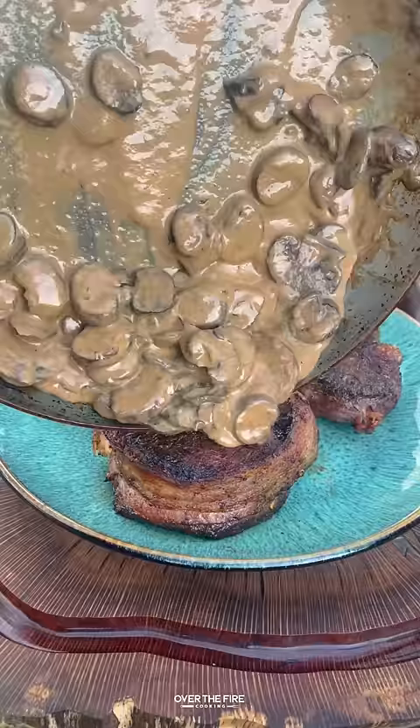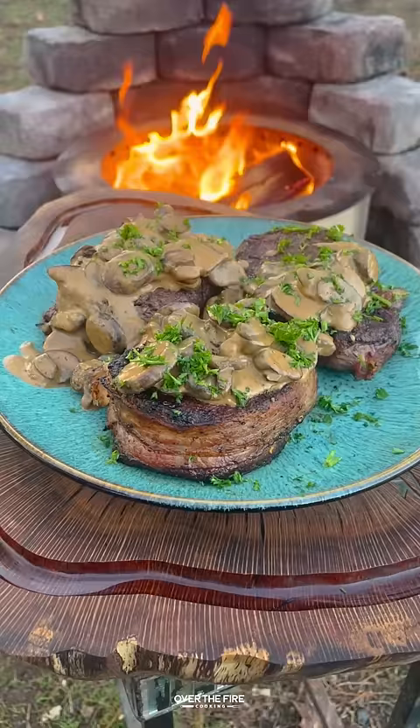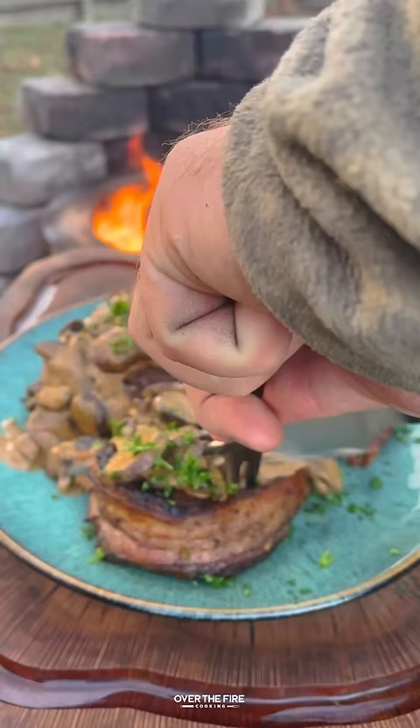Mix that all up. Once the steaks are rested, top off with that mushroom cream sauce and some chopped parsley. This is so freaking delicious — highly recommend it.